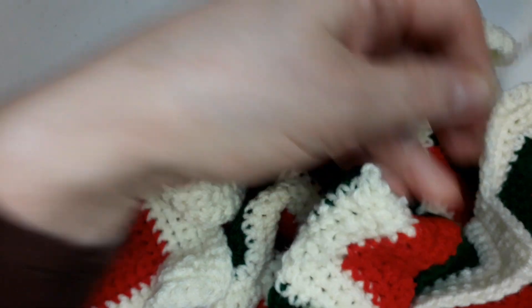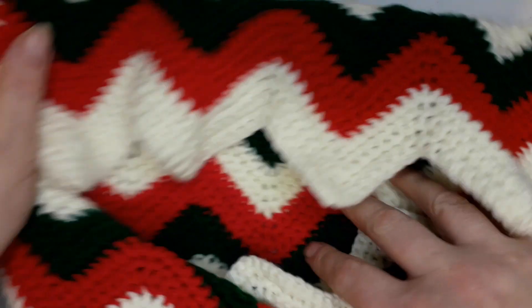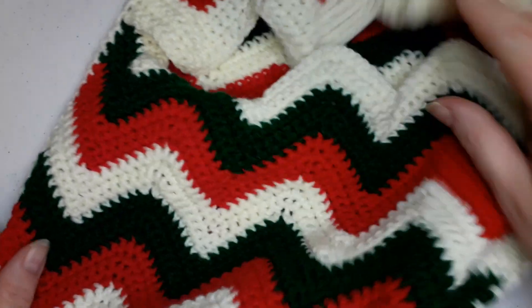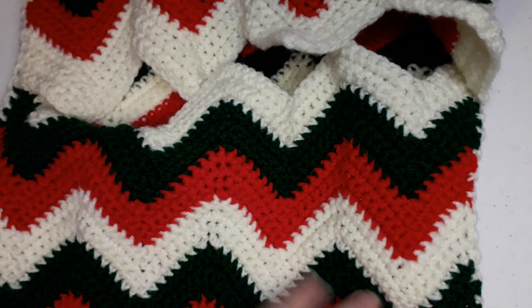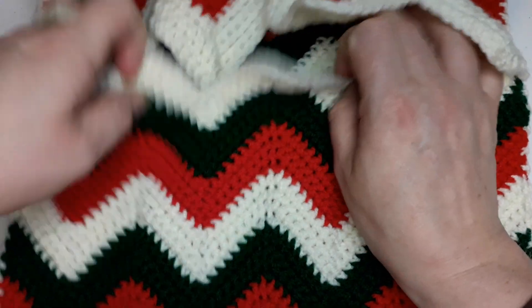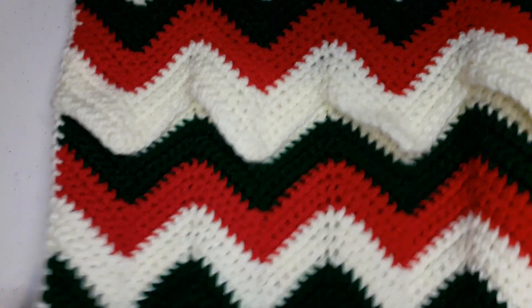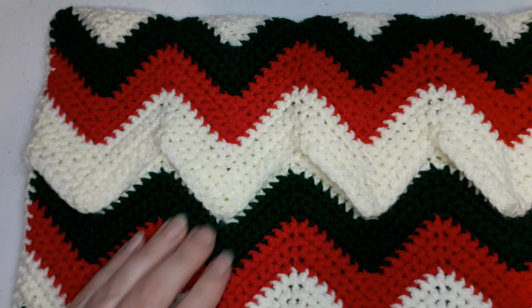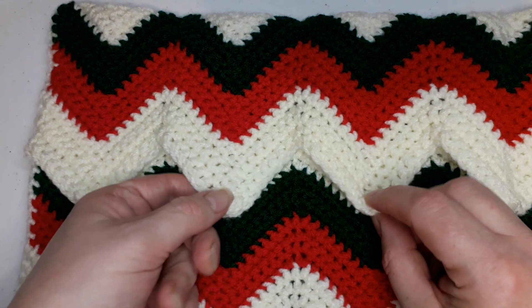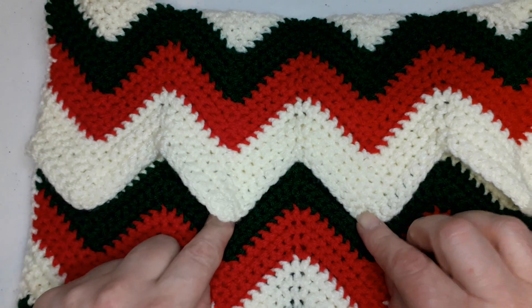And cut your tail. Your pillowcase - well, it's not a pillow but a cushion - it is done, that far, yes. What's left in here - just right in here, you're just making two buttons.